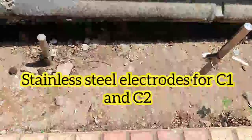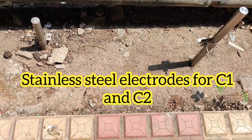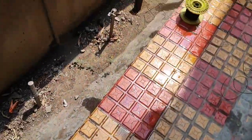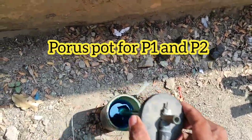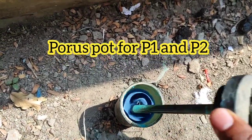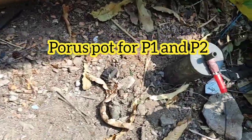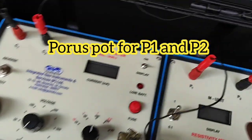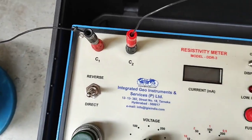In general, the current electrodes are connected to stainless steel or other metal electrodes, and the potential electrodes are connected to porous parts. These porous parts contain copper sulfate liquid and a copper rod fixed in the ground. The two porous parts are connected to P1 and P2, and the current electrodes are connected to C1 and C2.